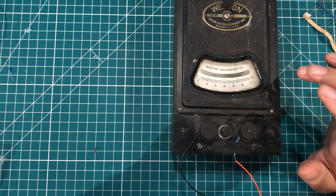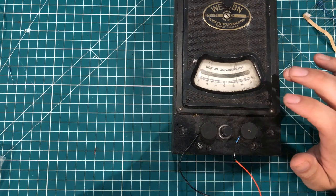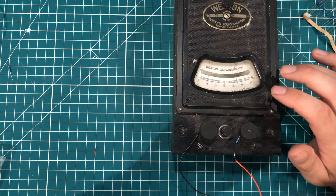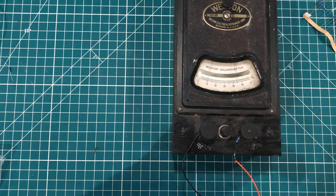So this is my $29 thrift store and flea market haul. I bought the galvanometer and the bag of components for $10 at the flea market, and then on the way home I picked up the electronics kit for $19 at the thrift store. Anyway, that's what I got — I appreciate you guys watching. Keep an eye out for this somewhere else.